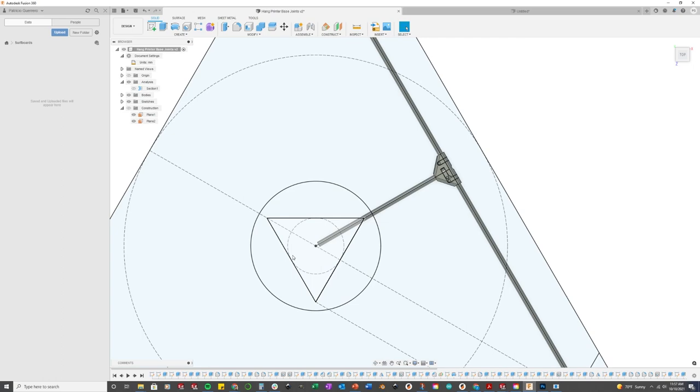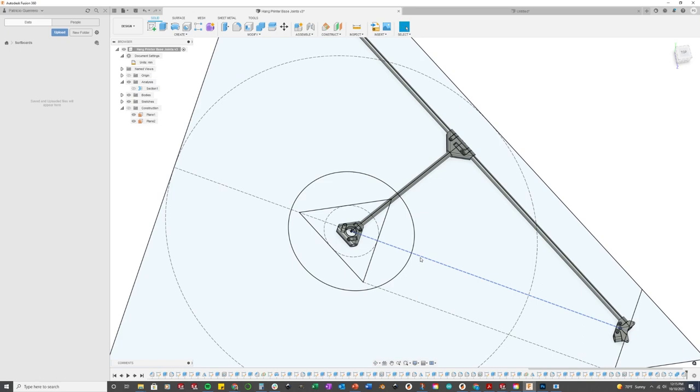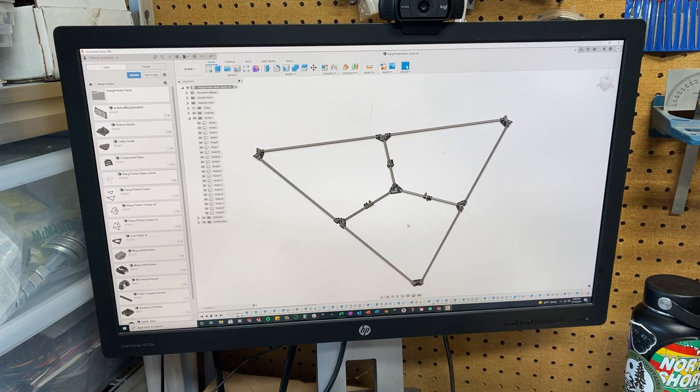I started this project like any good project on Fusion, laying out the geometry for the base and creating the joints to connect each two. And this will help with calibration later on. If you want to see more details on the design process, let me know in the comments.